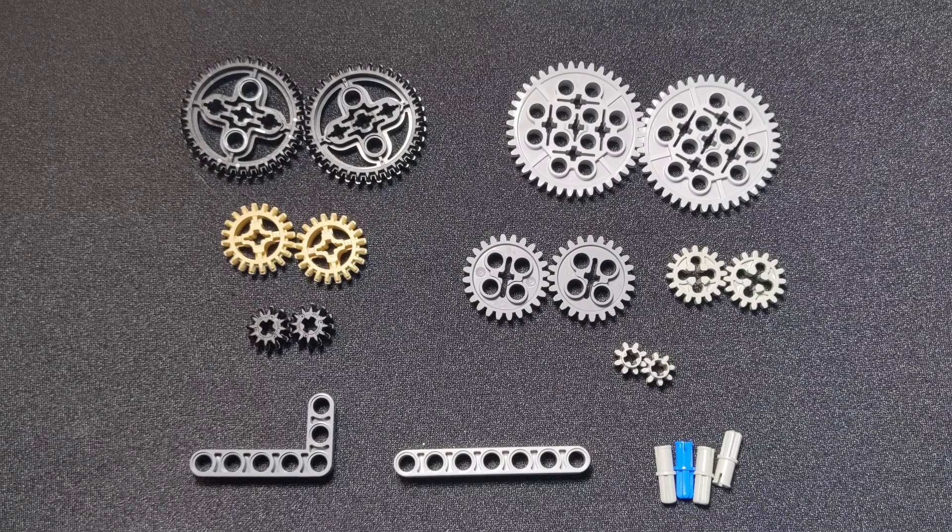Hi everyone, this is Tim Corbley with the KISS Institute for Practical Robotics. Today we're going to be going over some of the different gears that you might have in your kit.